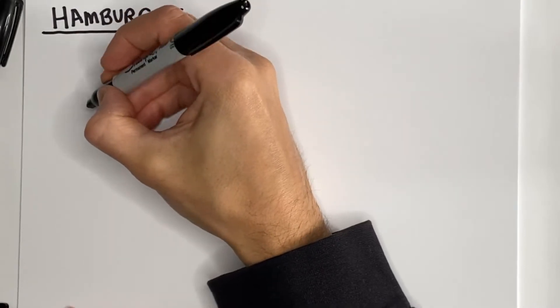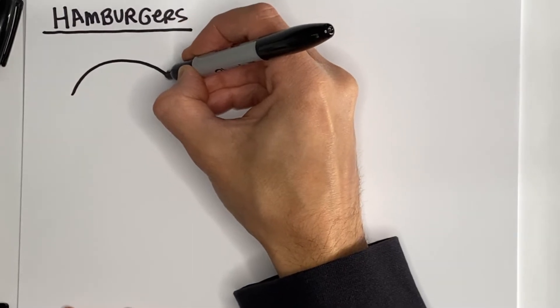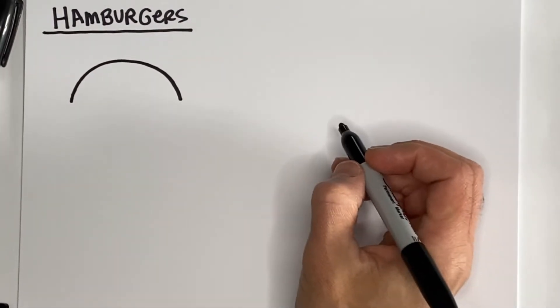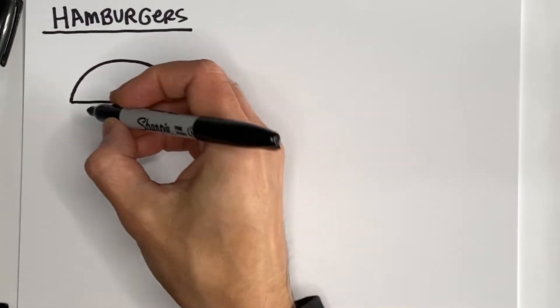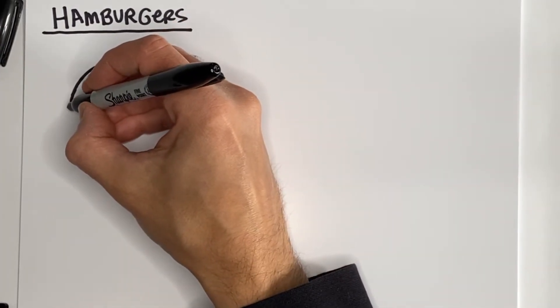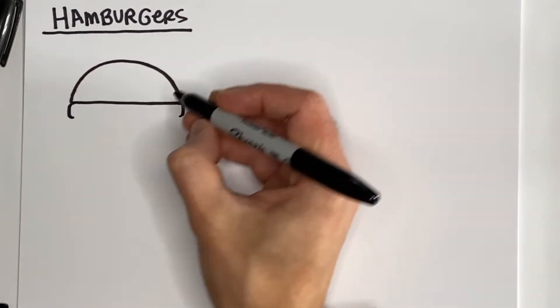To start our hamburger, we are going to use an upside-down letter U, but it's going to be a pretty shallow one — wide and not too tall — and this is going to be our bun. We're going to close it off, and then make a couple of super shallow letter U shapes on either side of the bottom of that bun.